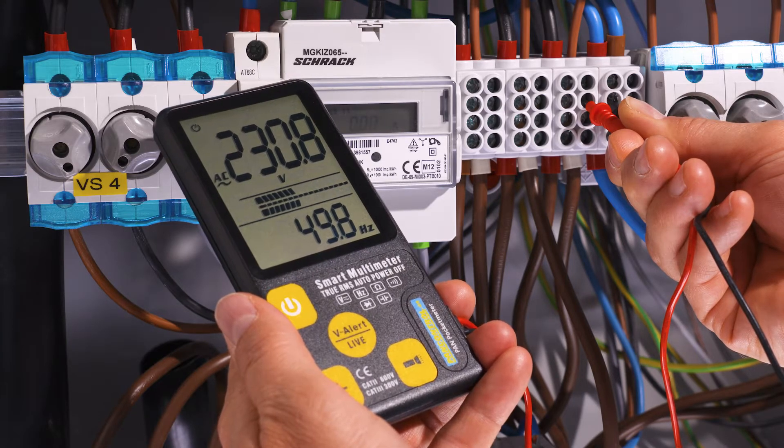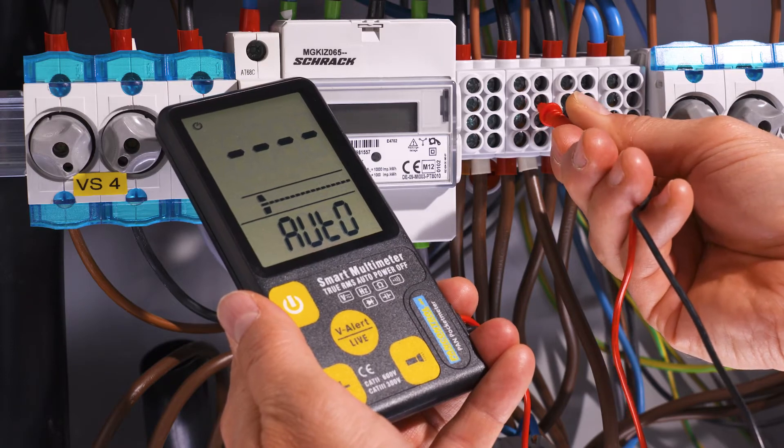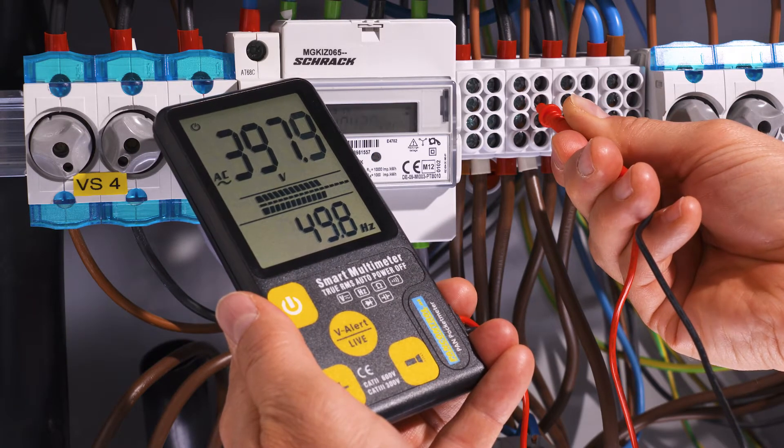Between phase and neutral the voltage is around 230 volt; between two phases around 400 volt.